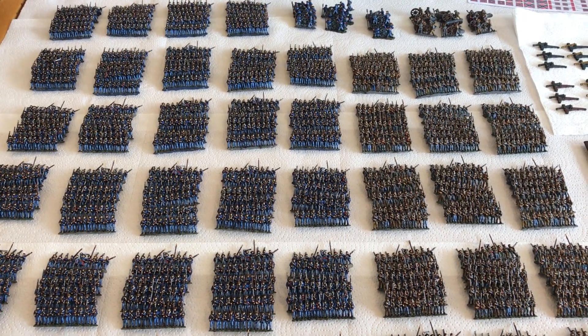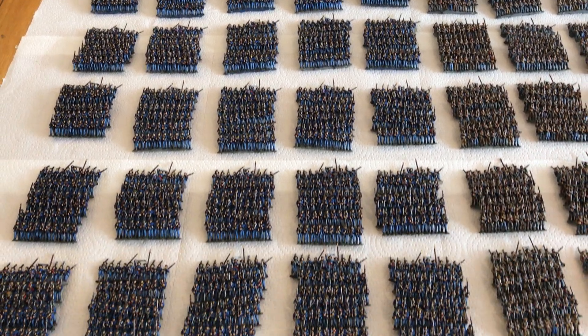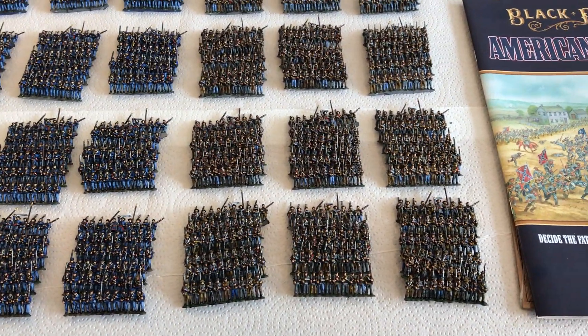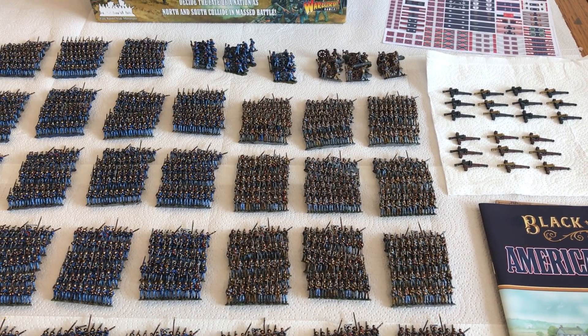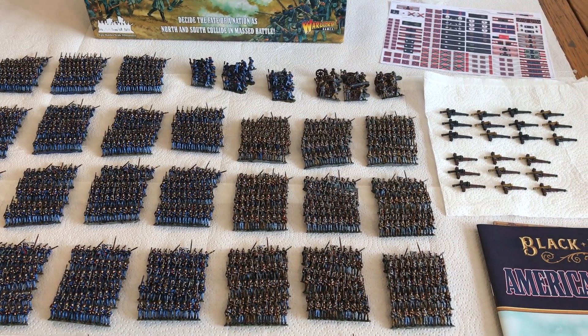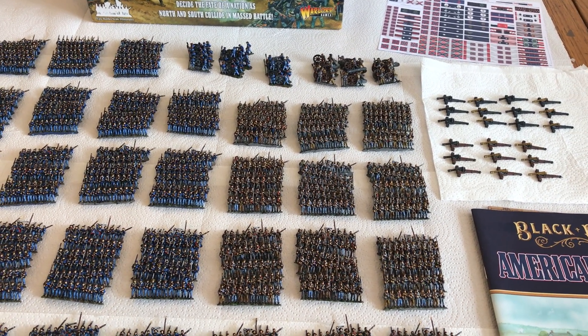These are actually only part of them — as you can probably see, there are more Union troops here than Confederates. Chris already has a lot of the Confederates and indeed a lot of the Union. There are 21 guns — I don't know how many batteries exactly, but I'm assuming he's doing them in threes.